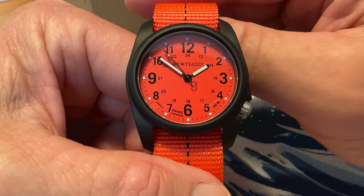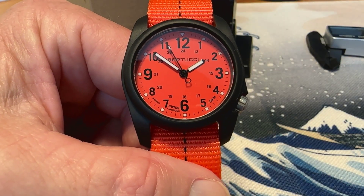Here's the lume on the watch. It says it's Swiss lume, and it is glowing green — I would assume it is C3. The handset glows very nicely, and the pip at the end of the seconds hand also glows nicely. The little lume plots at the hour indices aren't quite as bright — they are a little dimmer than the handset. It is a $75 watch, so the lume isn't great, but for the price point I think it's pretty good.